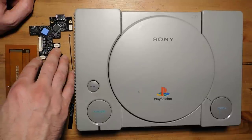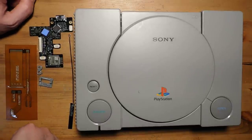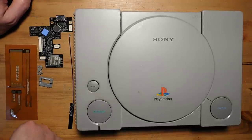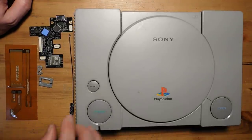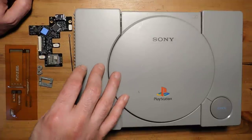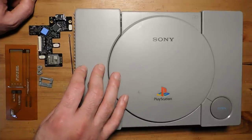I was very lucky to get one of the first ones, installed it, and I've been using it like crazy. I never really played PS1 as a kid, so it's great to get into these games and have them on a flat panel display looking absolutely crisp and incredible. This mod is definitely harder than some of Dan's other projects, like the DC Digital for example.